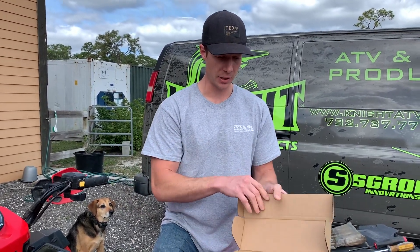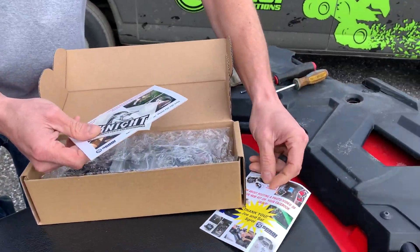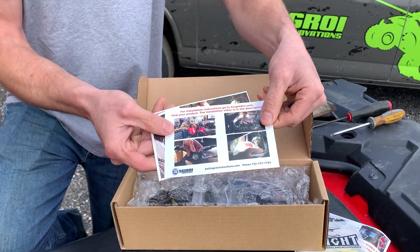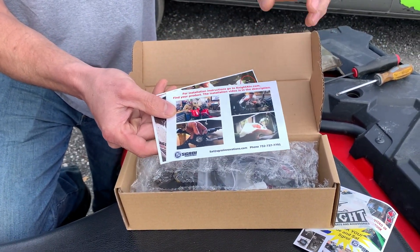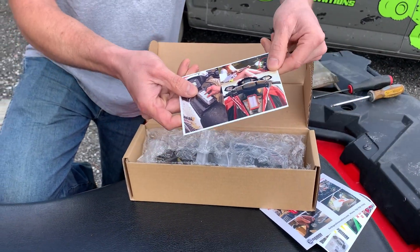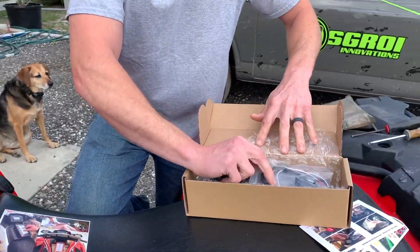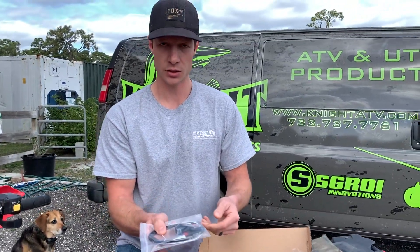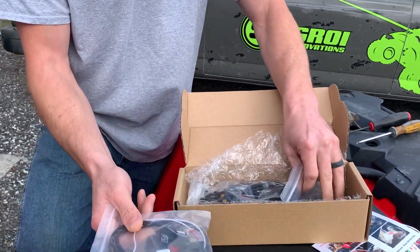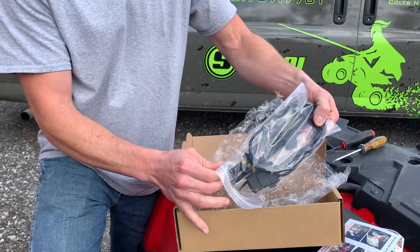Inside the box you'll get our thank you card, a sticker, a card that shows you to go to our website to click on the product you purchased and then the video link in there and something about our safe box. You'll also have the switch that will go above your thumb throttle, the replacement connector part, and your main wire harness.